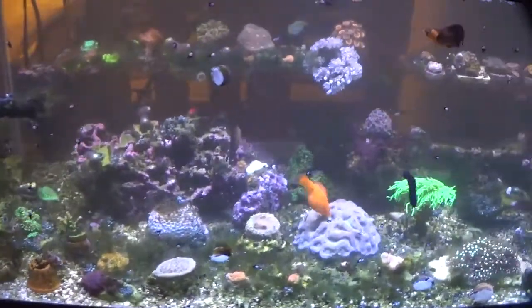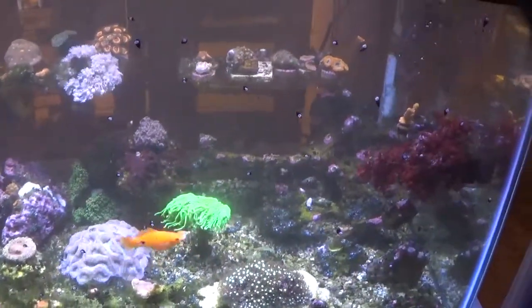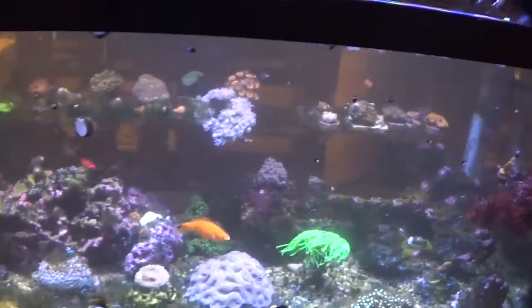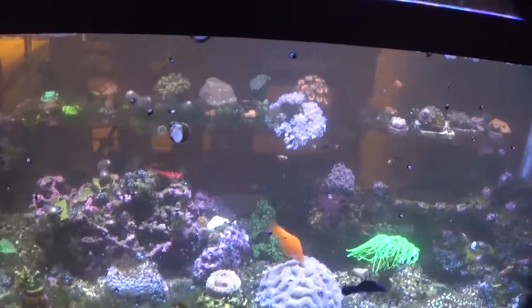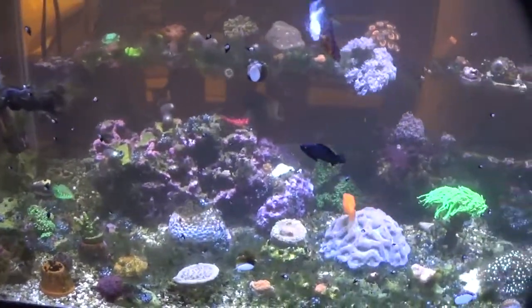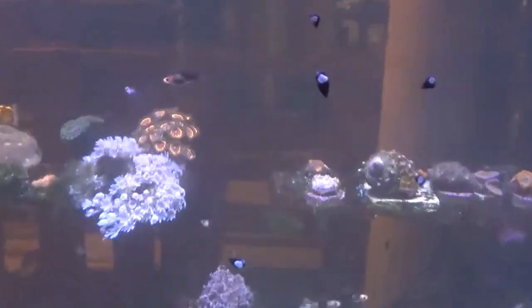Everything's looking pretty good in here. There's still a little bit of an algae issue, but not much — it's actually gotten a lot better. A lot of that has to do with the fact that I've added some hermit crabs and snails, which have been in there just doing their thing and slowly eating everything back. The baby mollies are doing really good — they're growing, starting to get some color to them. Looking really nice, really happy about that.